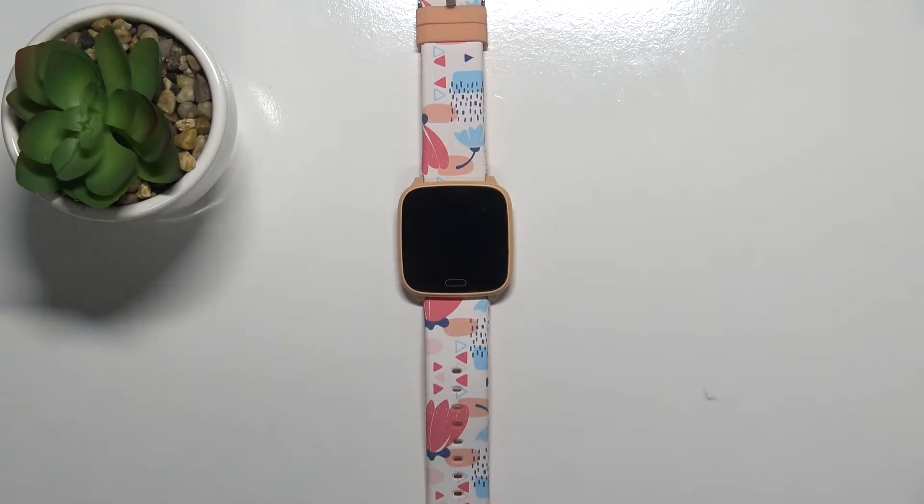Hi, in front of me I have Forever I Go JW100 and I'm going to show you how to adjust the screen brightness on this device.